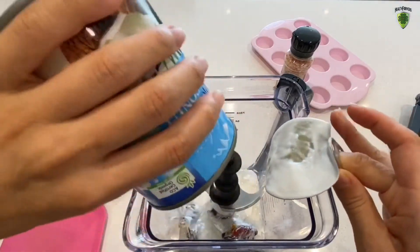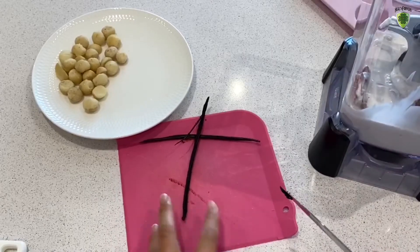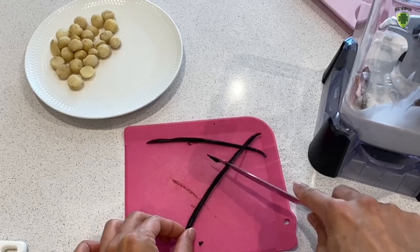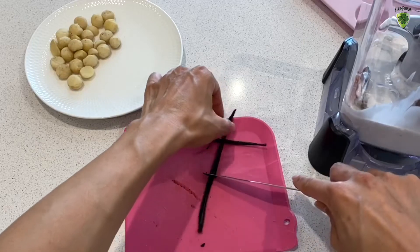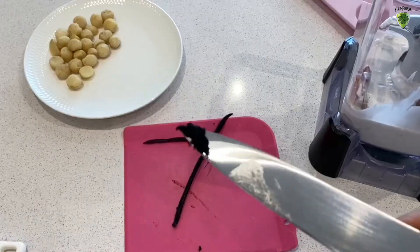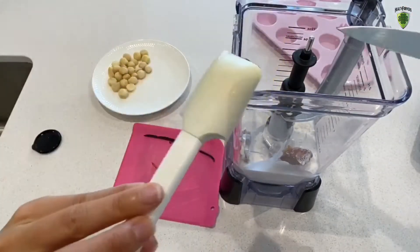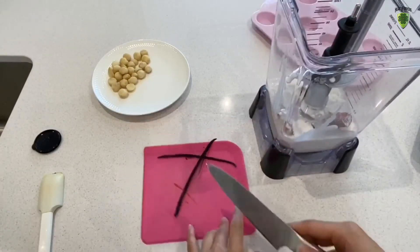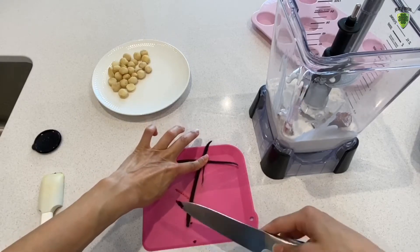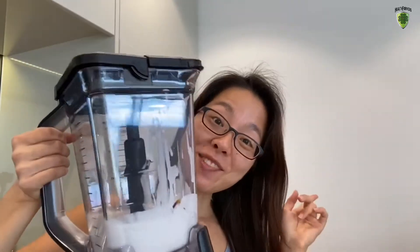A whole can. Chuck it in. A pinch of salt. Next is the vanilla beans. Now we're going to take one vanilla bean pod, slice it down in the middle, and then scrape it. See all these beans? We're going to chuck it into the blender. And we'll just do that for the entire pod. Keep scraping — make sure you get as much of the beans out as you can. Look at all this. We are ready now, so let's go blending.